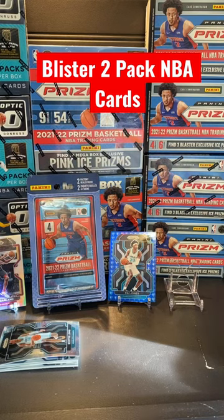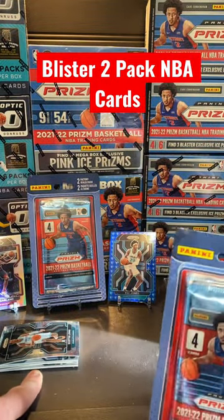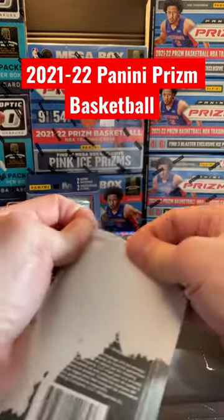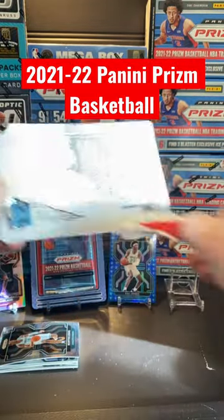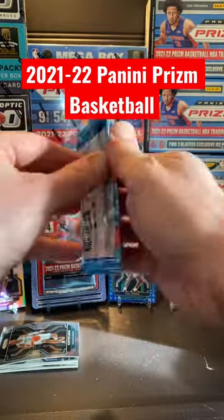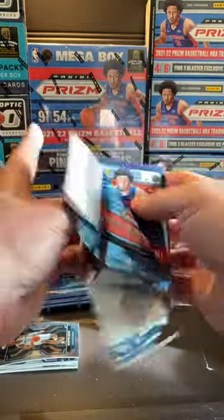Welcome back to the channel, it's the Ripper Sports Cards. Today we're getting into NBA Prism basketball blister two-packs. These are put through MJ Holdings — they purchase them off Panini, the manufacturer, then repackage them, so they're supposed to be randomized cards. Two packs, four cards in each pack. Blister packs can have some good cards — we'll see.